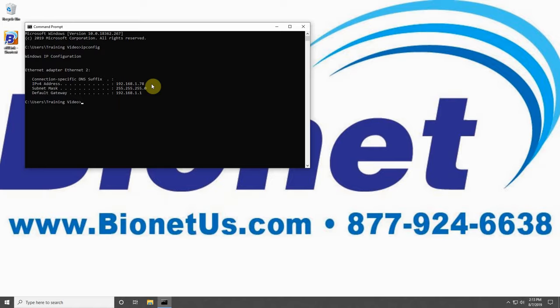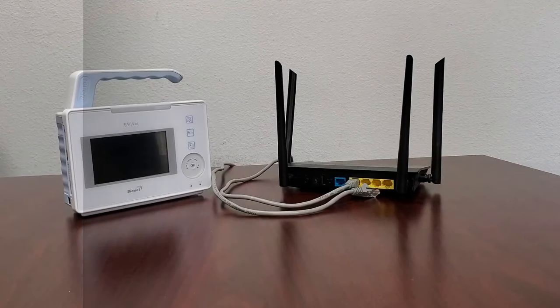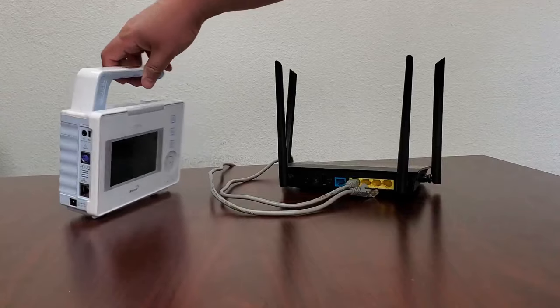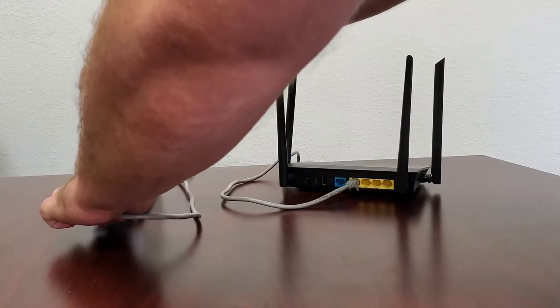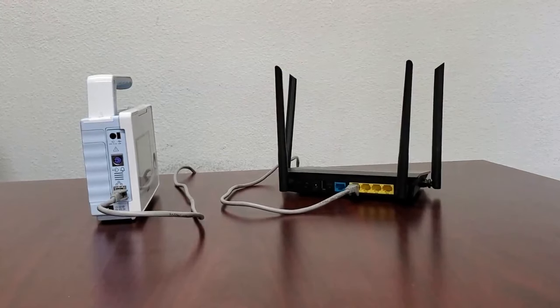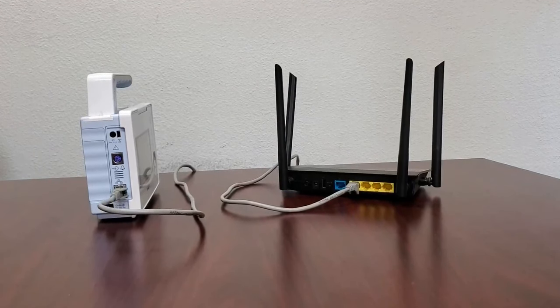Let's begin by going over the steps to connect the BM1 VET to B-Link. Begin by ensuring that your BM1 VET is connected to an internet router using an Ethernet cable. Ensure that the router you use is the same one providing a network connection to your computer with B-Link, as they will both need to be on the same network to communicate.